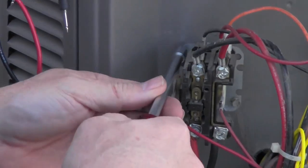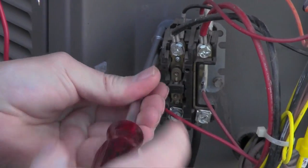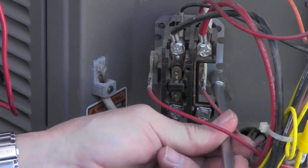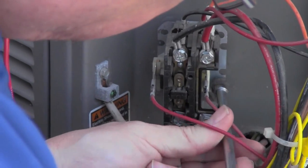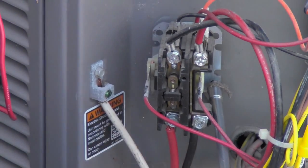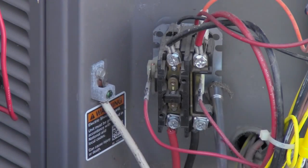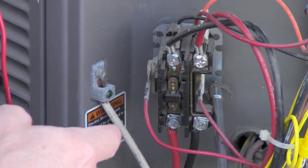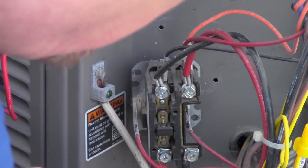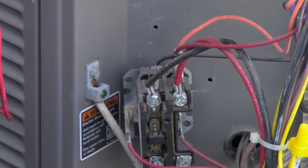First thing we want to do is get this one removed — just a couple of screws on either side. As you'll notice, somebody took the cover off of this one. It's supposed to have a cover on it to keep bugs and dirt and stuff like that out of it, so that when this is engaged it doesn't pull in and trap a lot of that stuff inside the contacts.